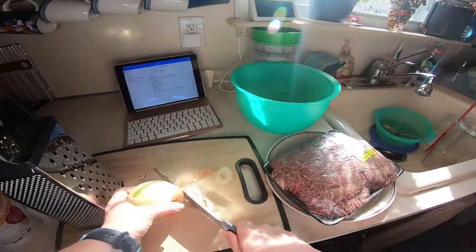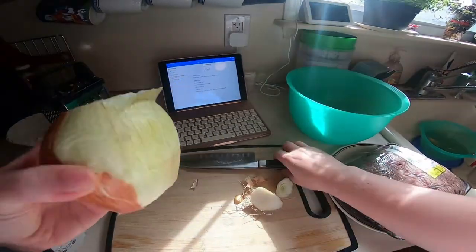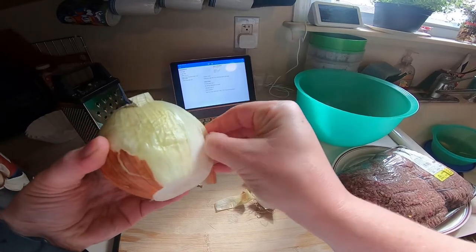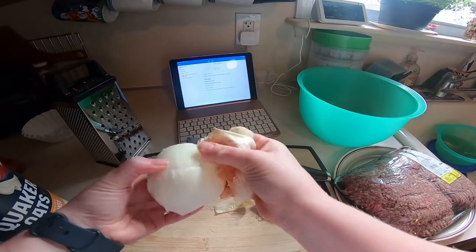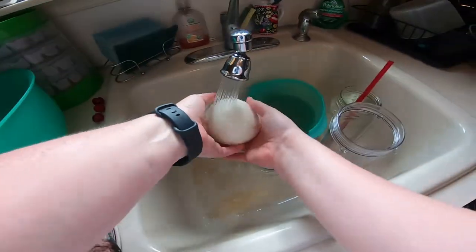So why is this medical medium friendly? This is friendly because I'm not using breadcrumbs or eggs in the recipe, which is what a traditional meatloaf calls for. Troublemaker foods such as eggs, dairy, gluten, soft drinks, and also too much salt, are all in level 1 of the troublemaker foods.